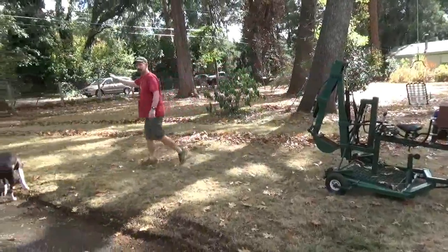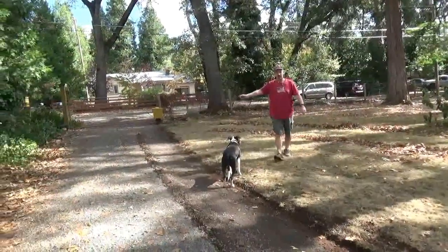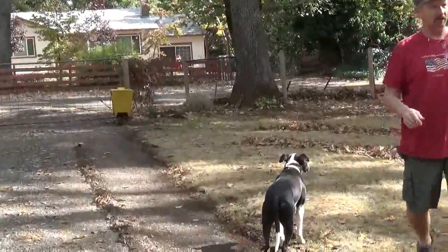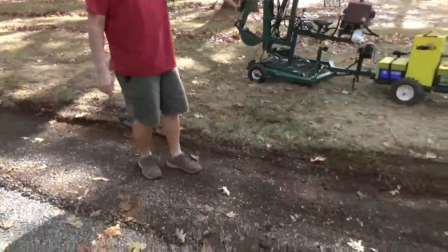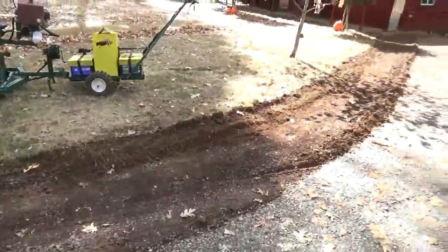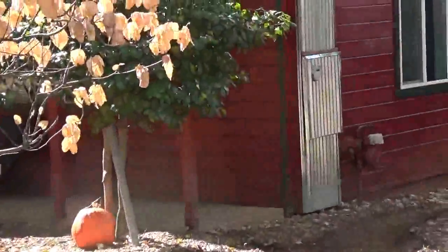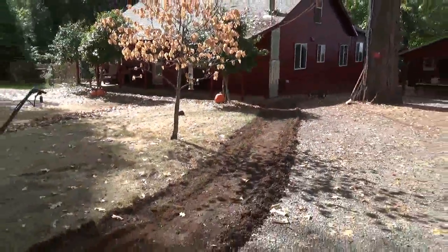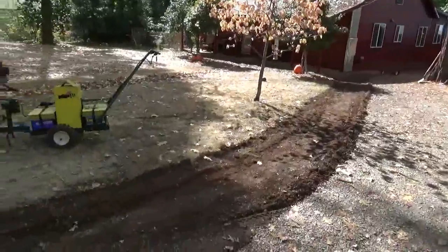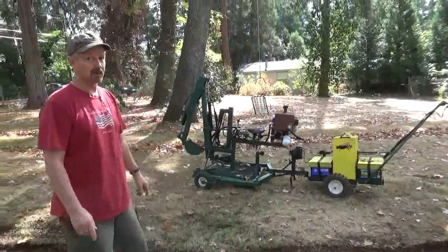We're going to run a plug-in down here to the fence, then follow this line — I graded this out just to get the gravel out of my way. We're going to run it down to the power panel and put on a switch, a plug-in, and a light. It's 125 feet, so we're going to trench it down 12 inches with the backhoe attached to the walk-behind tractor.